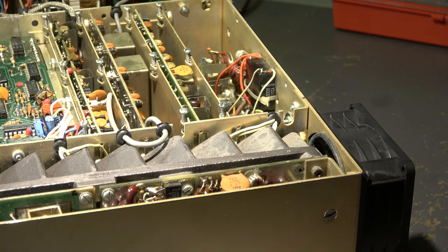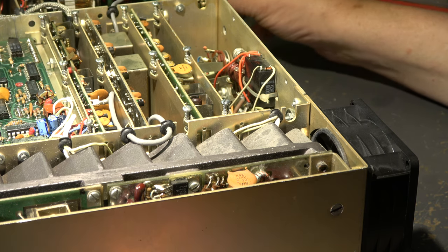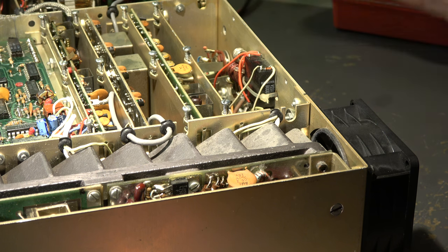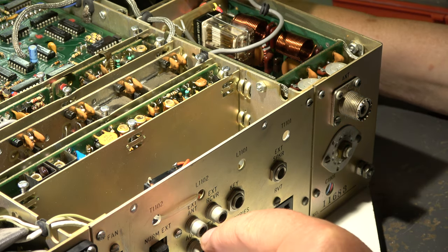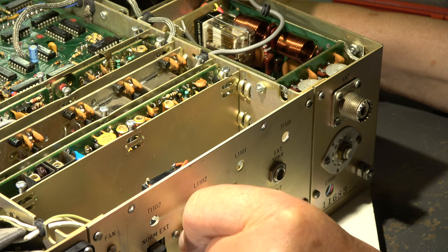Now let's look at the relay modification. Meanwhile I've talked to the owner and checked who made the modifications. The previous owner used this TR7 on a ship for reception of long waves — to receive meteorological or weather data on longwave. So he made these modifications, and I will undo them. The relay is connected to both antenna connectors on the rear of the TR7. Normally these two connectors are connected inside with a bridge — they are shorted.